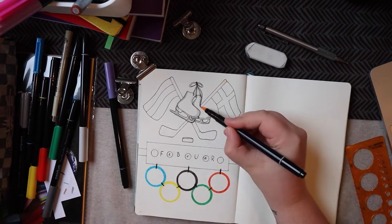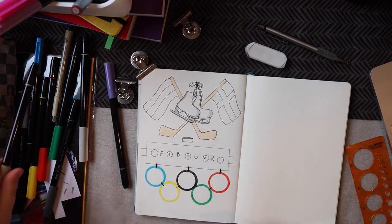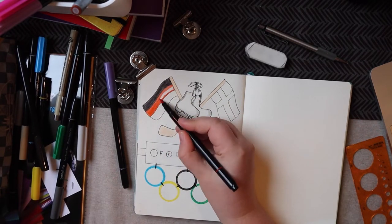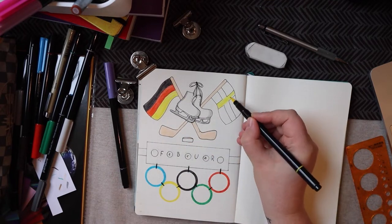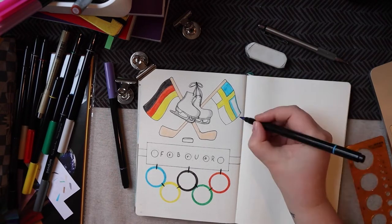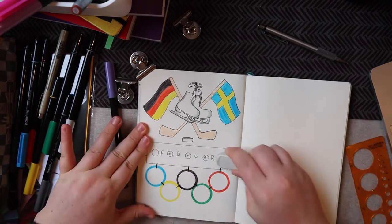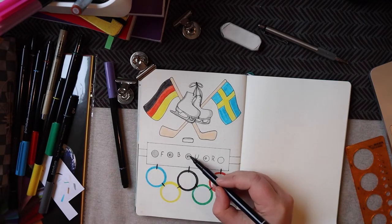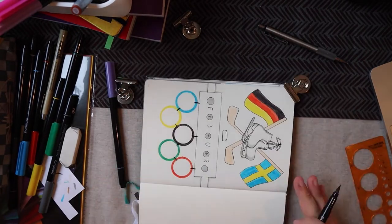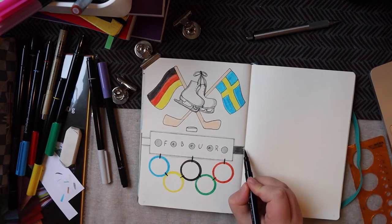Then I went ahead and colored in the ice skates, and I think it looks really pretty. I am a little bit unsure how I feel about the sticks because they're kind of this light peach color — I didn't have a better color to use. I could have gone with brown, but I didn't like any of the browns I had; it didn't fit the colors on the page. And then I colored in my flag colors, which I think looks really, really pretty. I also filled in the five shooting rings from the biathlon target.